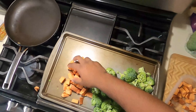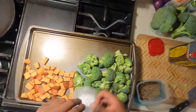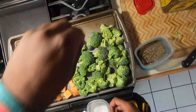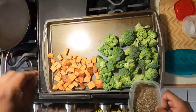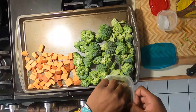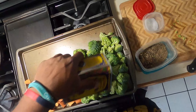I already got my sweet potatoes cut up and I got my broccoli on the board right now. I'm gonna show you guys how to cut the broccoli. The first thing I'm gonna do is cut my broccoli into florets. Always remember to wash your vegetables just to get the dirt off, then we're gonna season.